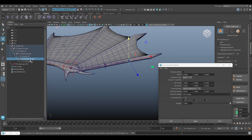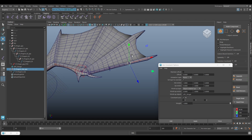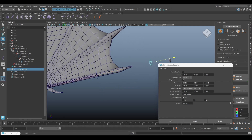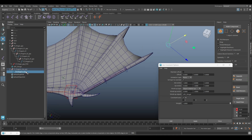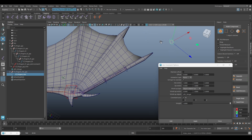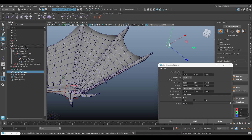Next we can duplicate this controller, parent it, and rename it to finger A aim. Select the finger A aim, then Ctrl-select the finger A one group and click Apply. We can move this finger A aim into the finger group.